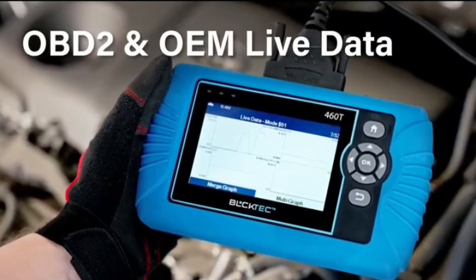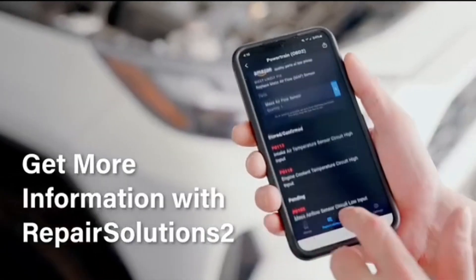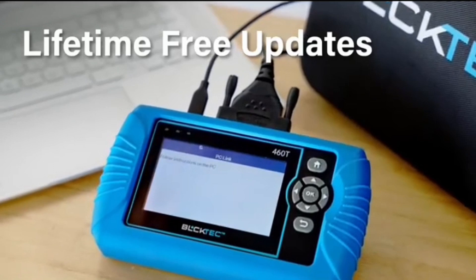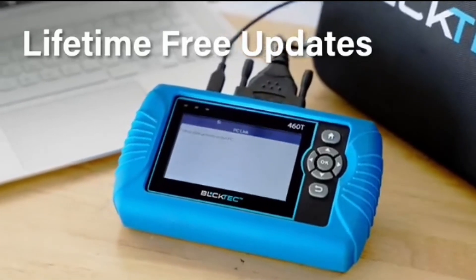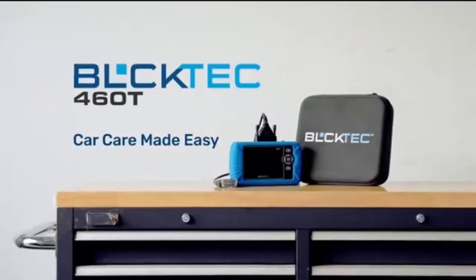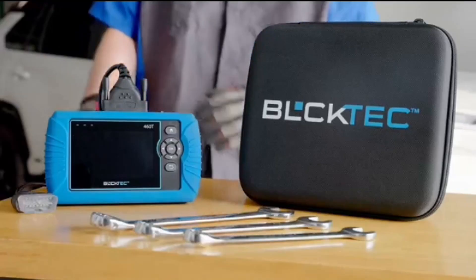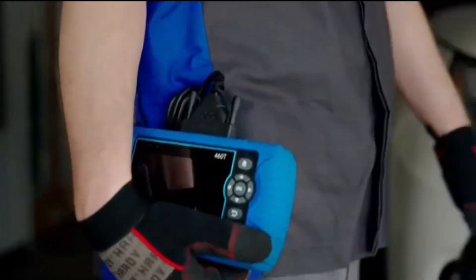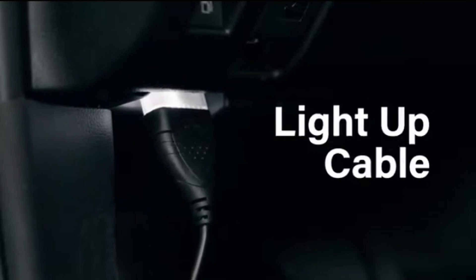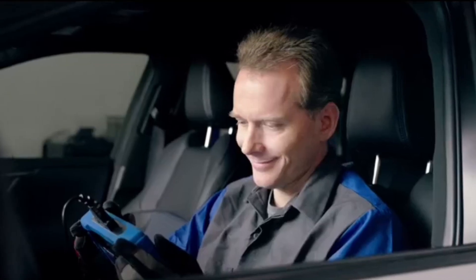When paired with the Repair Solutions 2 app, the 460T becomes even more powerful. RS2's verified fix database, built by master technicians, provides the parts needed for the repair. Additionally, RS2 gives you access to OEM warranty info, maintenance schedules, TSBs, and dealership recall info, making car care easier than ever. RS2 is free with no subscription fees, and it stores your car scan reports in the cloud, allowing you to access, share, or print them anytime and anywhere.